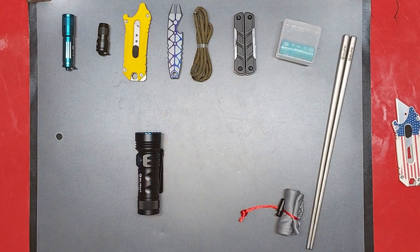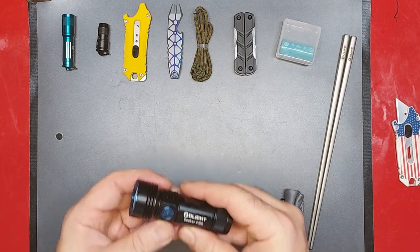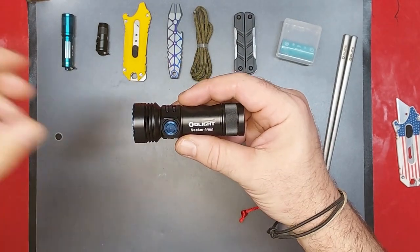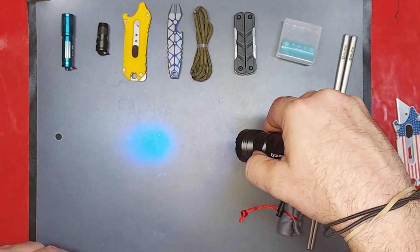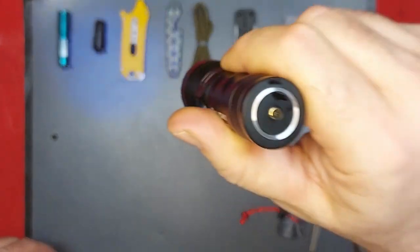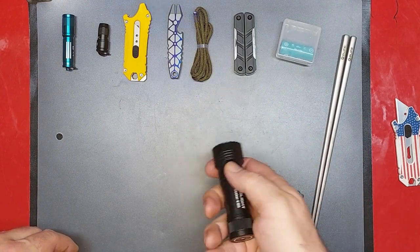It looks like new condition, I swear. It has a UV light somewhere and I need to figure out how to activate it. Apparently you single press for flashlight and double press for the UV — oh yeah! That is so cool, I've been wanting to check one of these out.